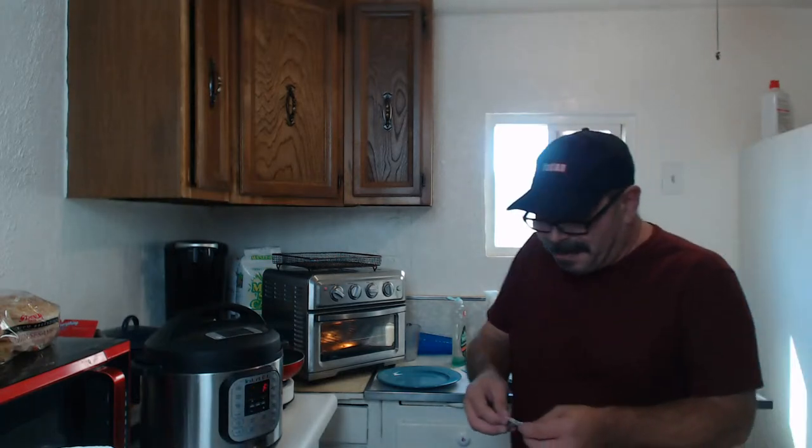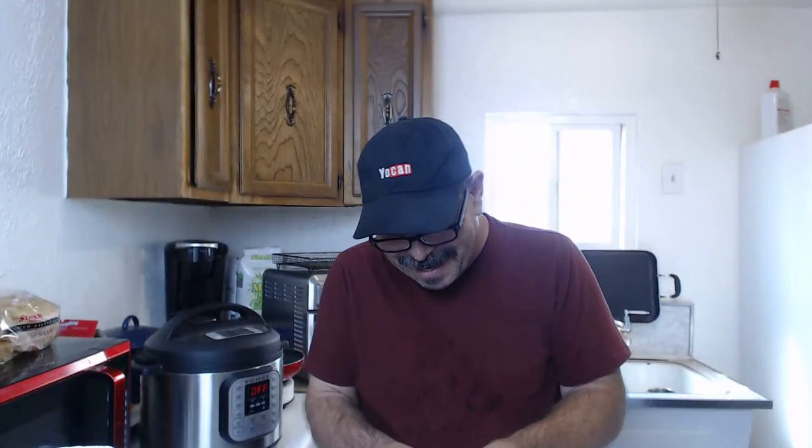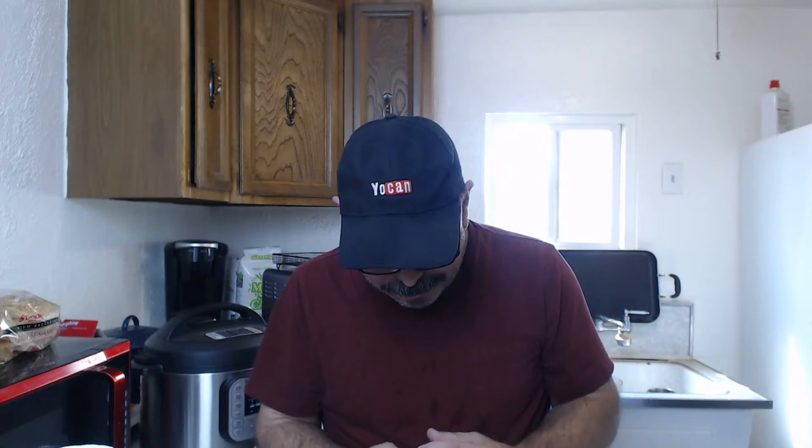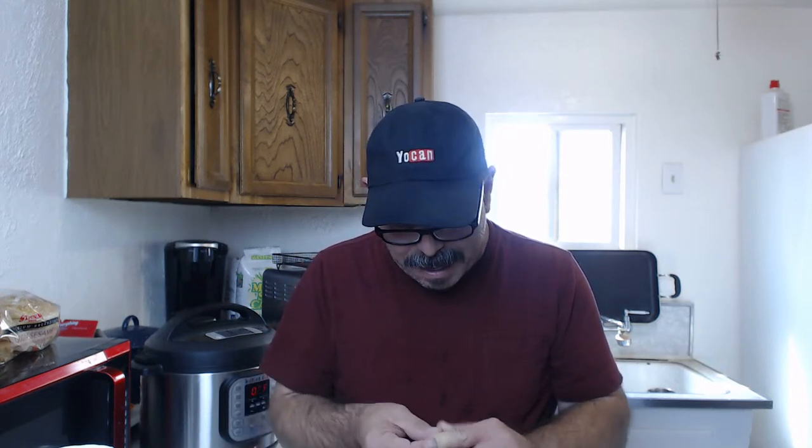I'm back with a band-aid - there's my owie. When you go live and do stuff you never know what could happen - things happen and that just happened. Let's go ahead and put a band-aid on this. There we go, I'm all protected.